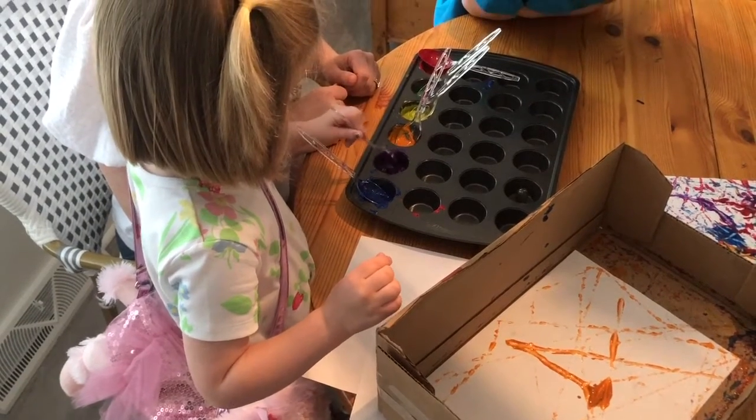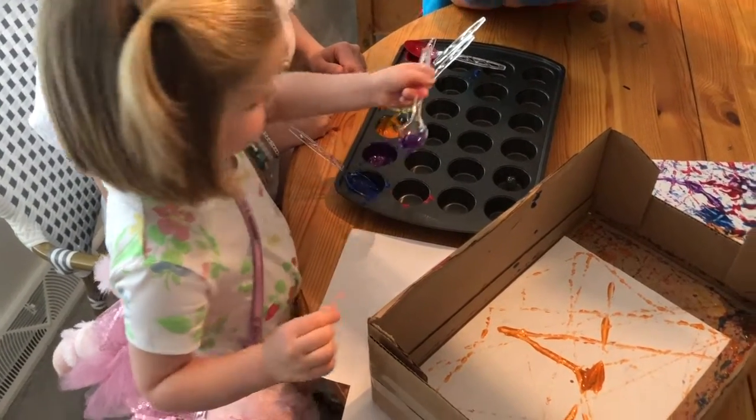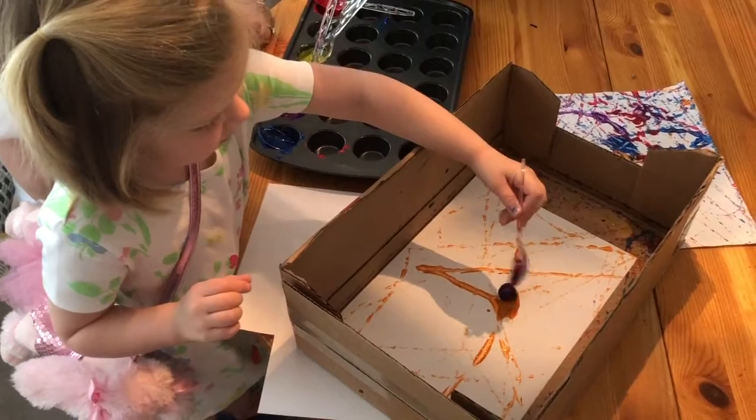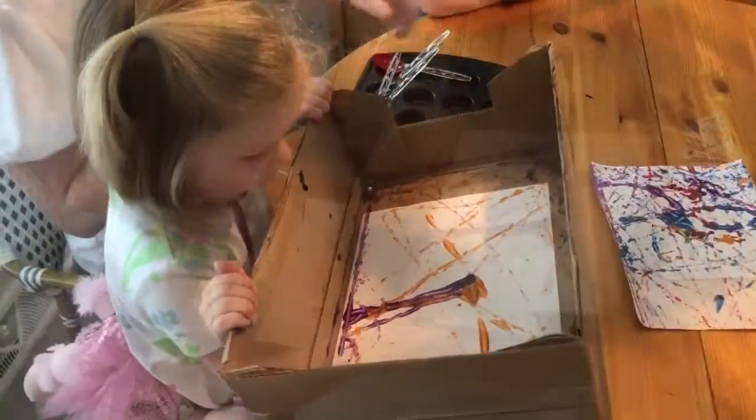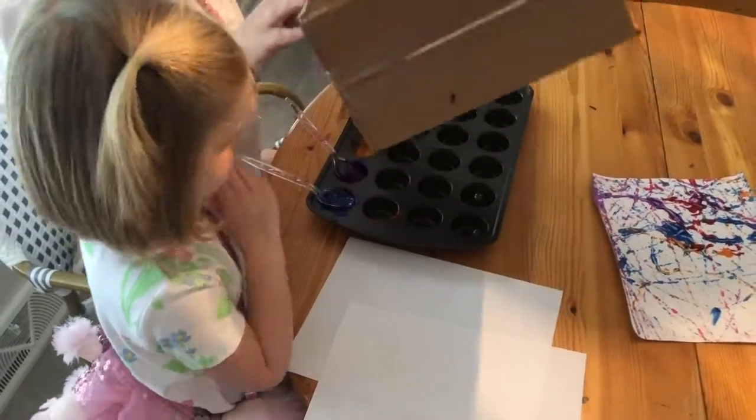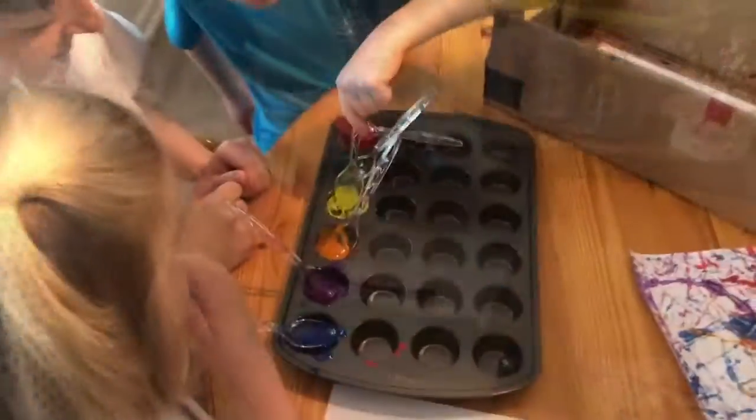Great. Now you can go ahead and put it in your box and swirl it all around. It's looking very pretty — I can see green.